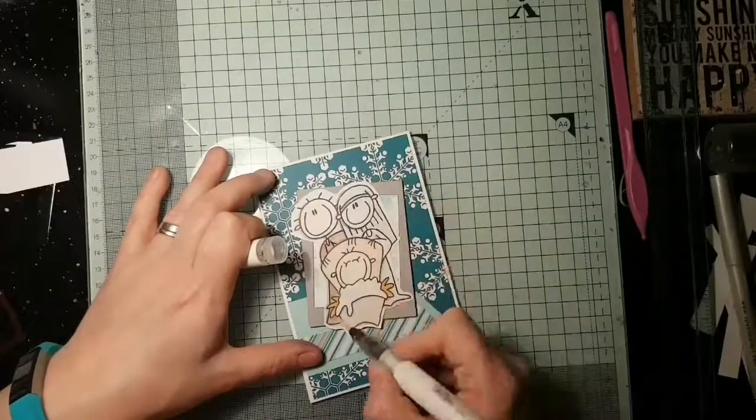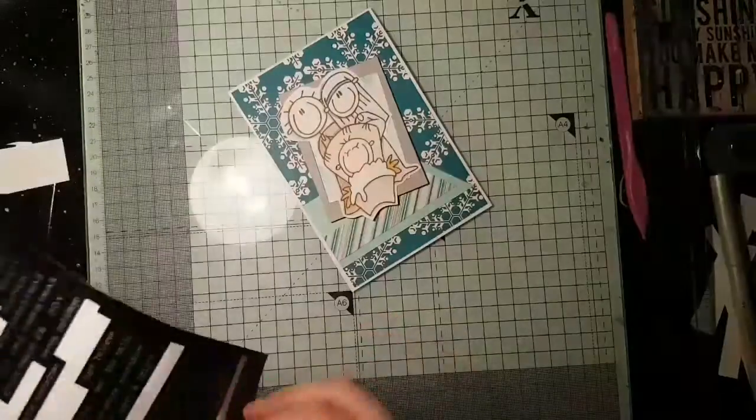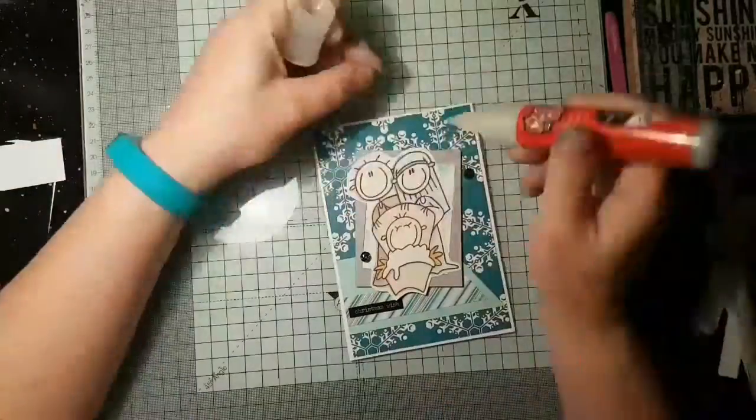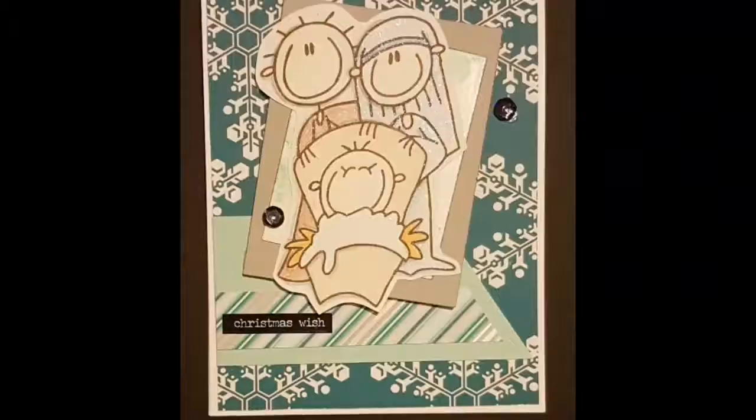I added some shimmer with my Nuvo shimmer pen and then a sticker for the sentiment. I finished off by balancing that dark sticker with some dark sequins — so a dead simple one.